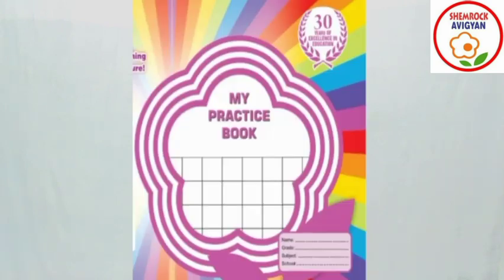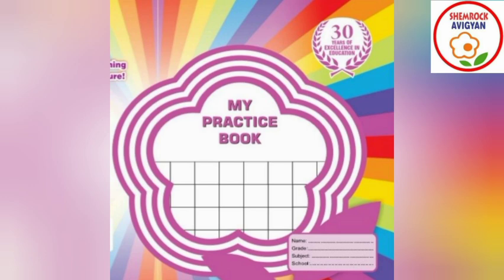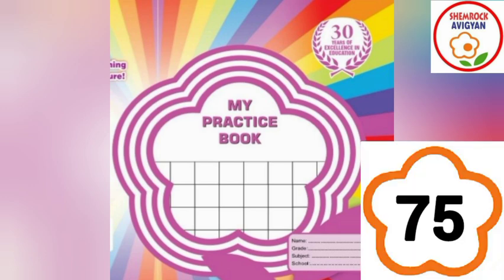Now dear students, how are you all doing? Okay, so dear students, today we are going to practice writing some numbers. Please take out your practice book and with it your pencil and eraser and get ready. Okay, you are ready — very good! Open your practice book to page number 75.